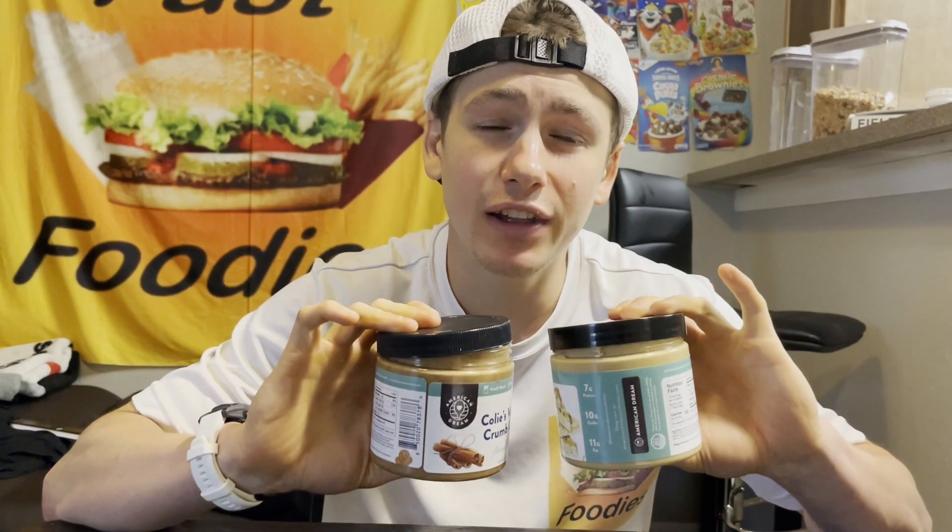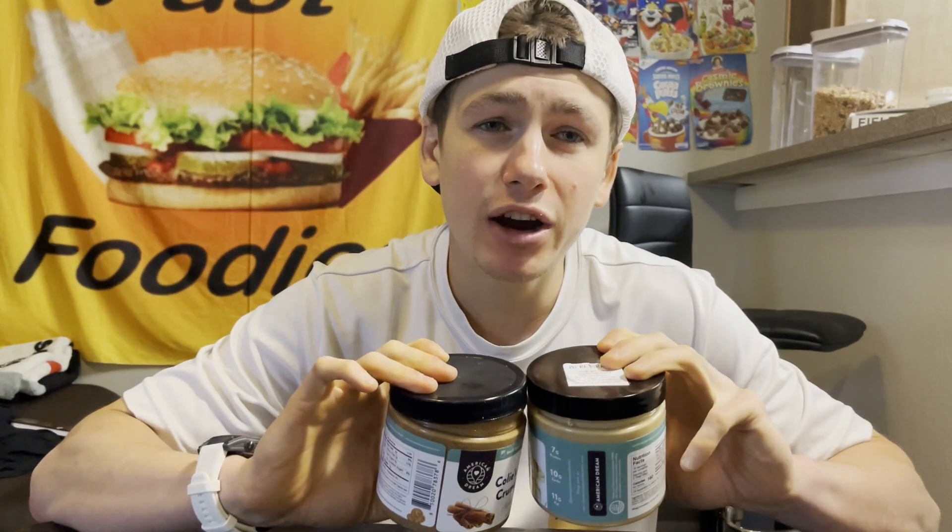I'll also have a link to the American Dream website. And if you guys use that link, you can actually save some money on the Mother's Day flavors or any American Dream nut butters. And definitely make sure to subscribe so you don't miss out on part four, where I'm going to be trying out Mason's Caramel Hot Fudge Sundae Cashew Butter.